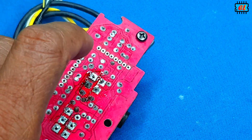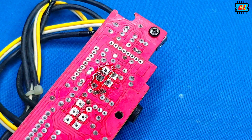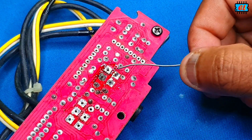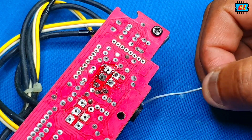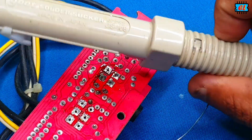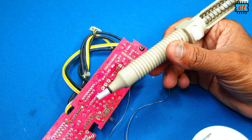This is the basic solution for the solder flux. This is the solution for the solder flux.